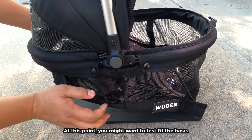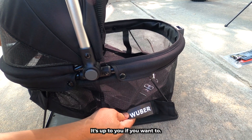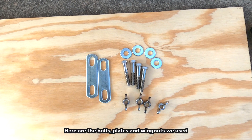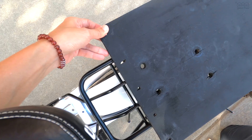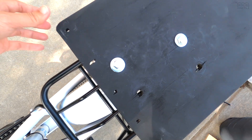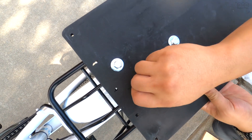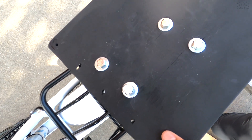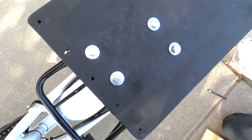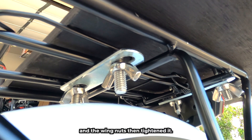At this point, you might want to test fit the base. If it fits well, we suggest removing it and painting the base — it's up to you if you want to. We used simple black spray paint. Here are the bolts, plates, and wingnuts we used. Let's attach the base to the rack — put the bolts through washers, and then put the base on the rack. On the bottom side, attach the bolt plate and the wingnuts, then tighten it.